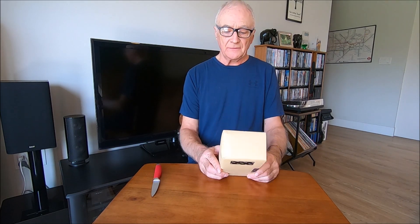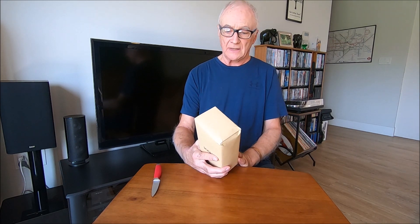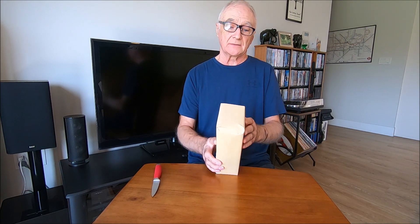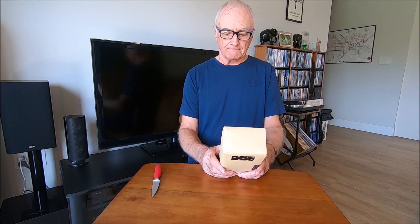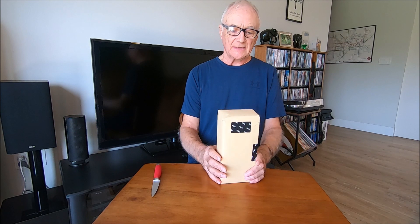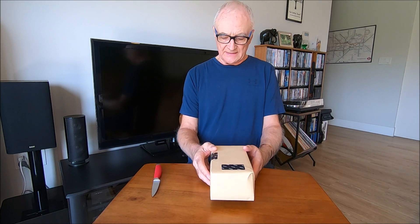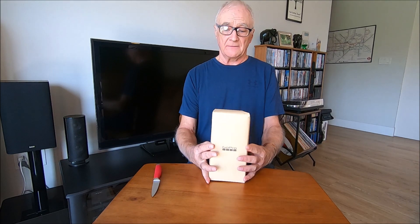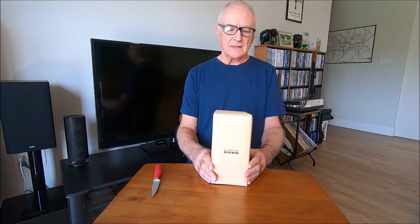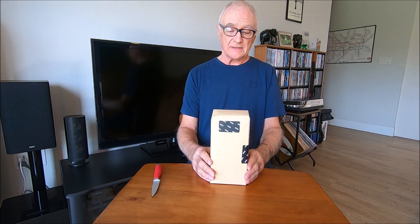I use a GoPro 7 for recording these videos and also for recording my bike rides and walks. As that's now something like four years old, I decided it was time for an upgrade. I know this isn't the latest model but it was a very good price on Amazon — I think I paid $3.40 plus tax and the latest version is something like $4.99.